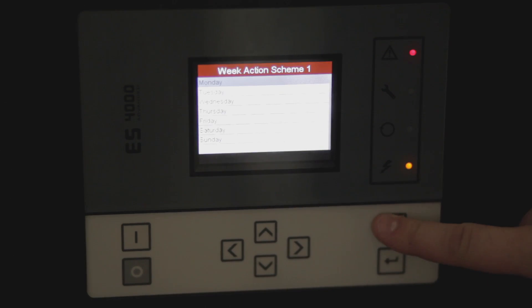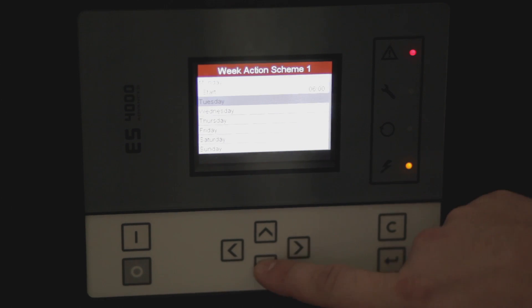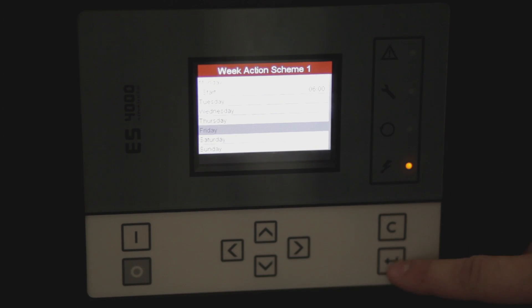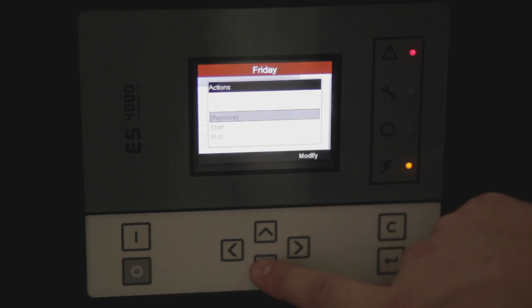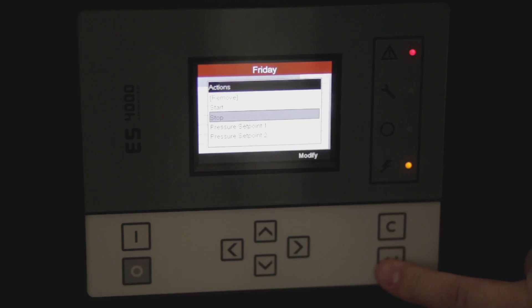In order to stop the compressor on Friday afternoon, we will scroll back out to our weekly schedule and select Friday. Now we would like to stop the compressor, and we'll set it for 6 p.m.